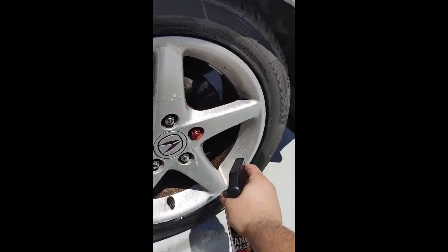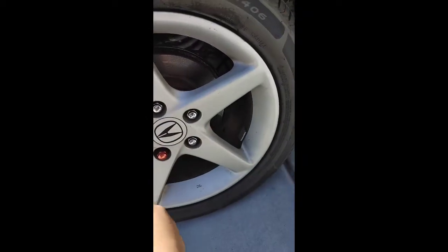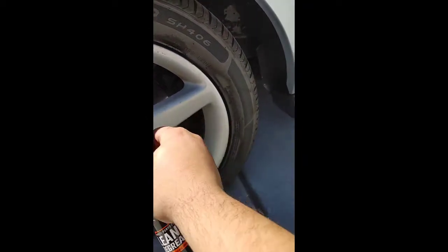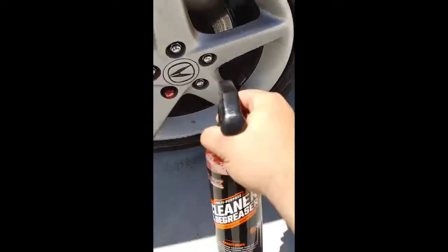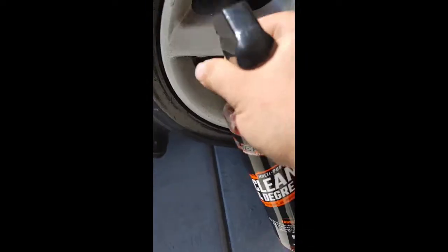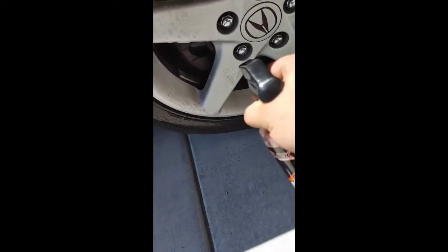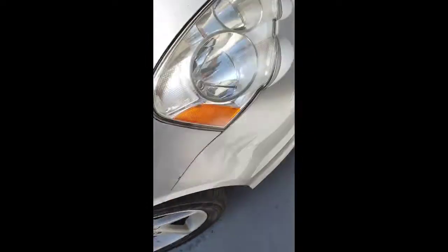It's kind of hot, so this might not be very beneficial — it might just dry. This one's not too bad. That's a lot of hard dirt and grime.